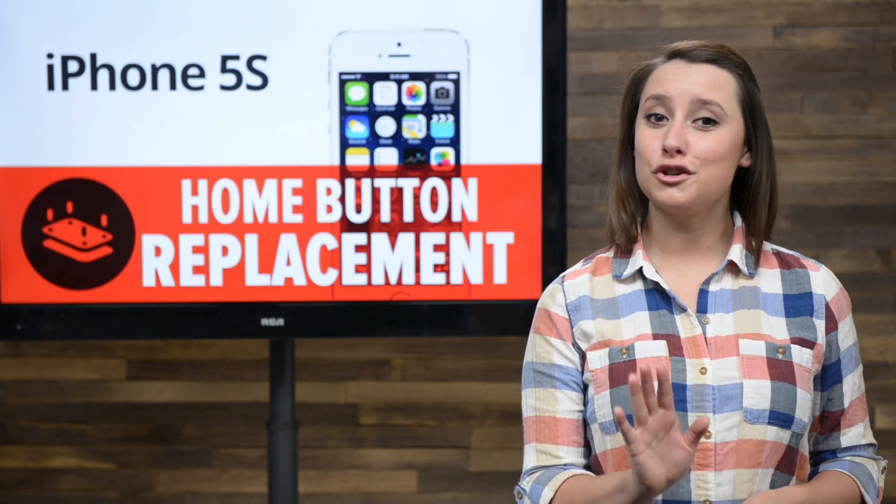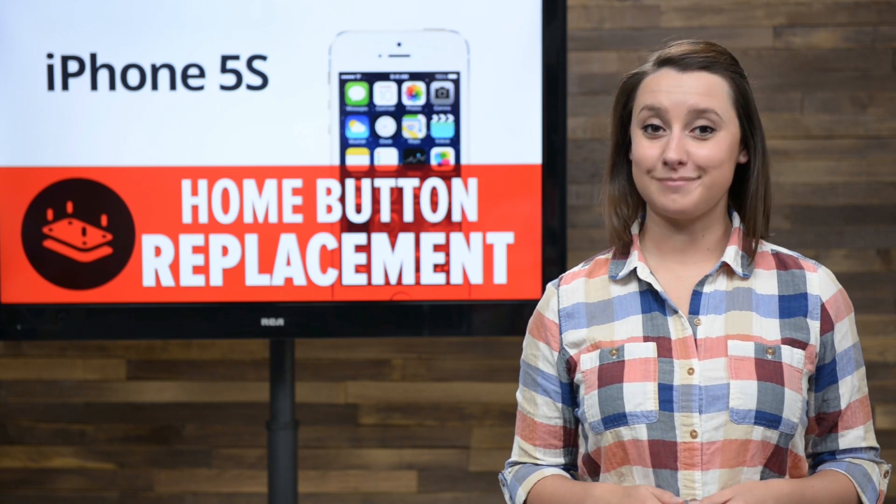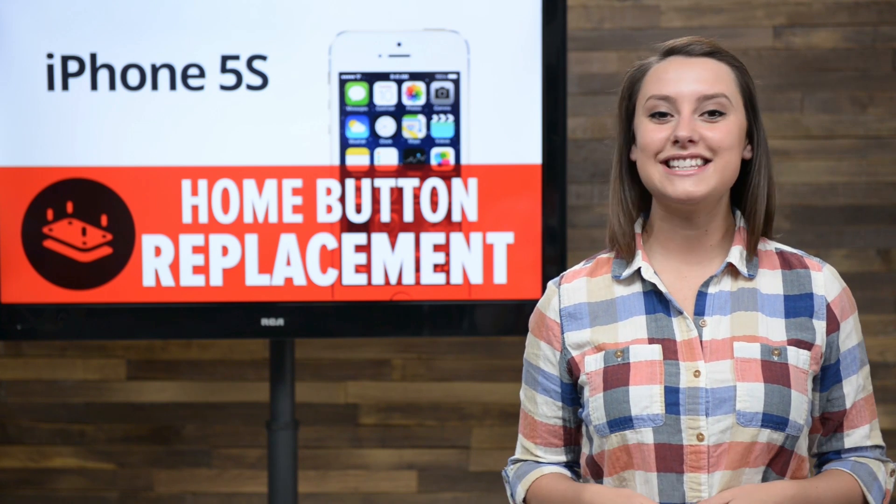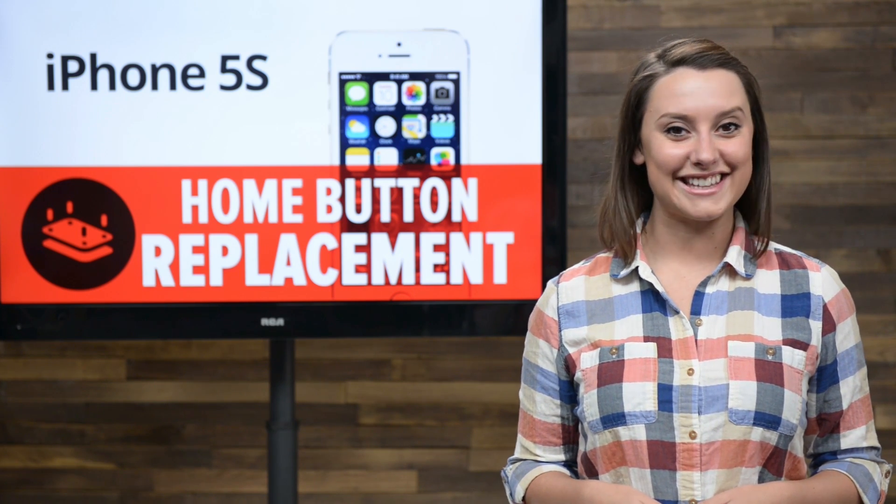You've been using assistive touch too long and you're ready to repair that home button. Good. You've come to the right place because today I'm going to walk you through replacing the home button in your iPhone 5S.